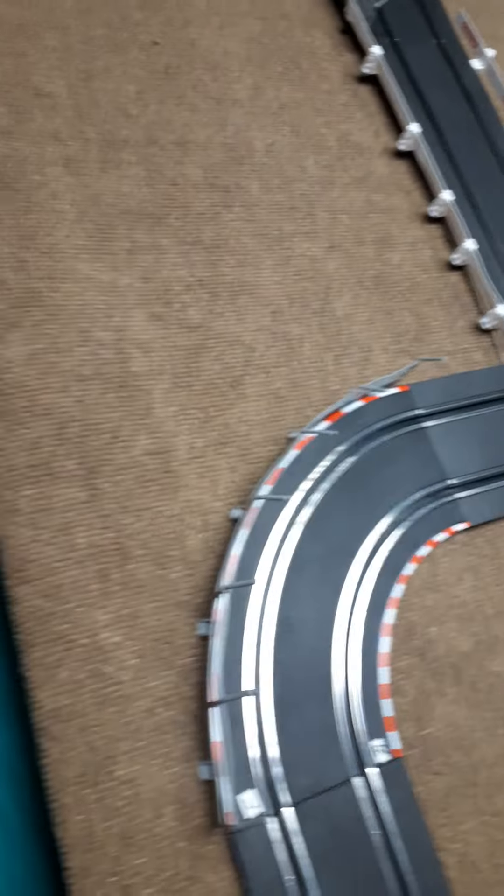I'm about to stop showing you guys the track and start editing on the computer right here — let me show you my little setup. The printer, the computer — that's where I upload my videos. I already did a video playing with the race cars and stuff, and that's coming out next week.